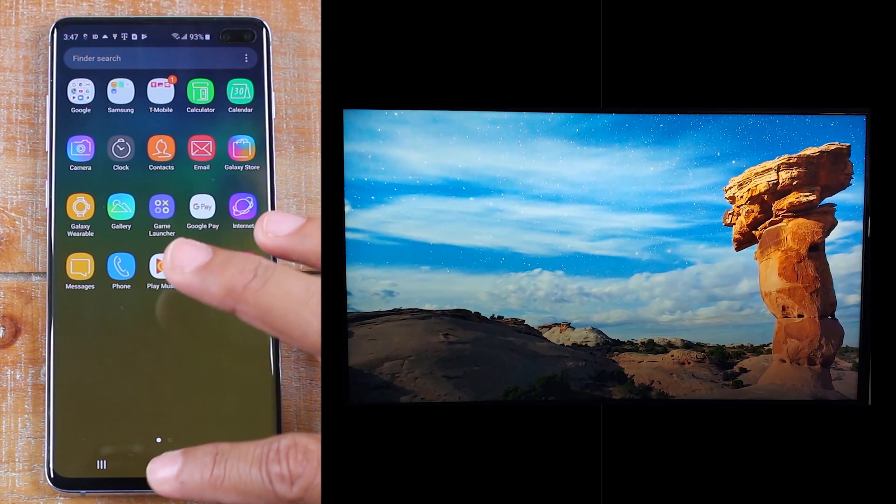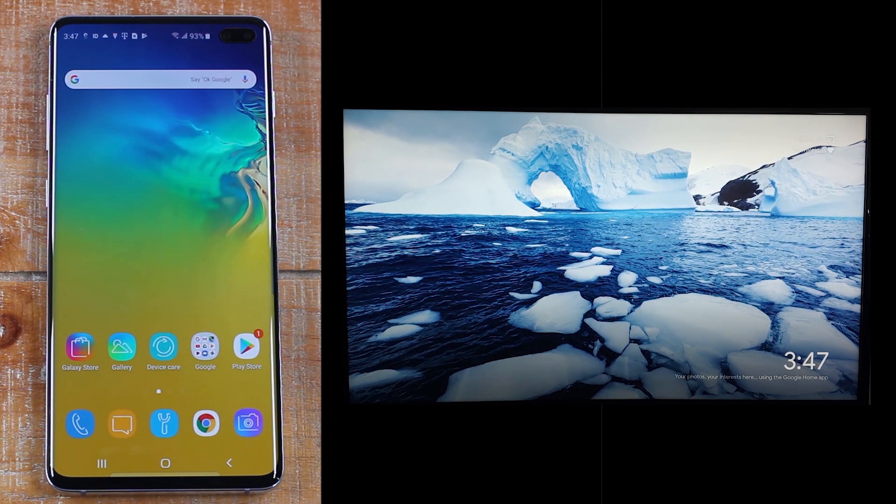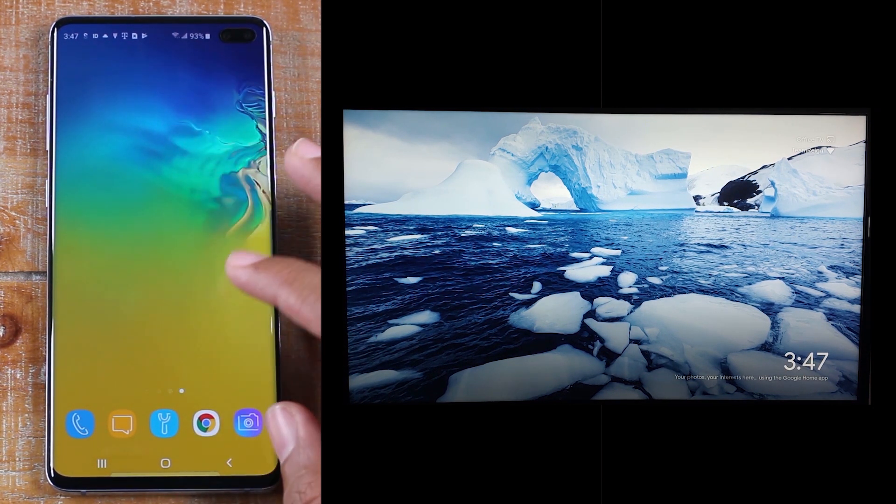That's a really easy way to mirror any type of video from your phone. If you're trying to mirror something that's not a video, then use the original method I showed you — which is just using Smart View — and then anything on your phone will show up on the TV.